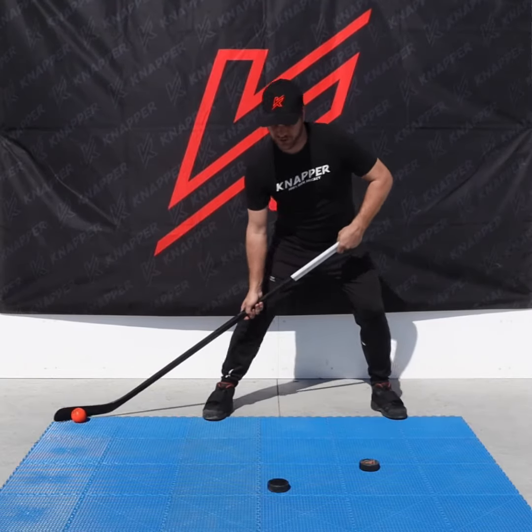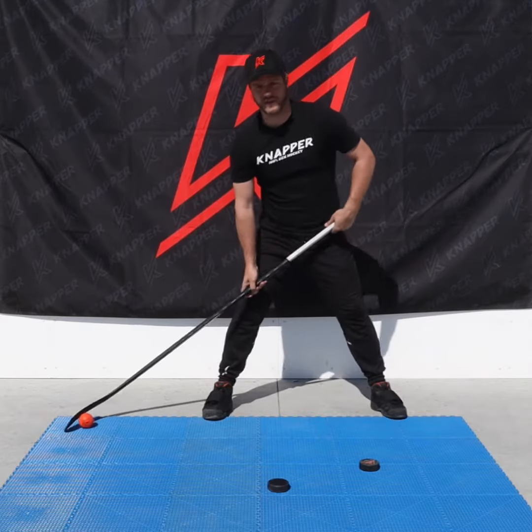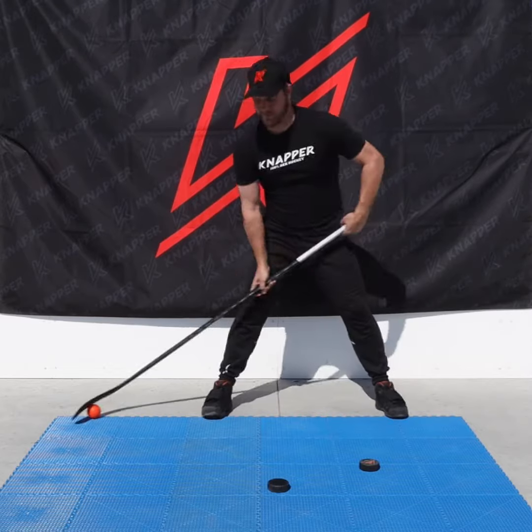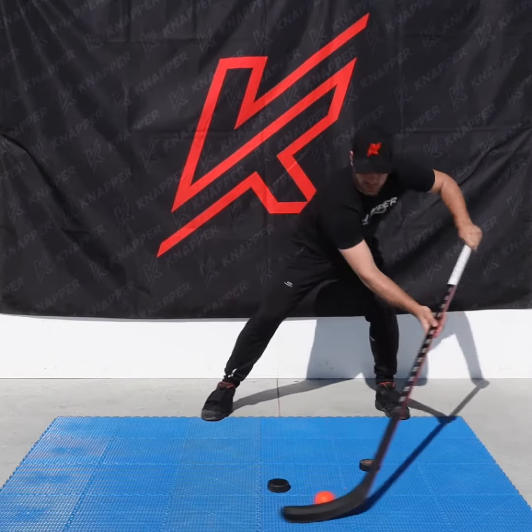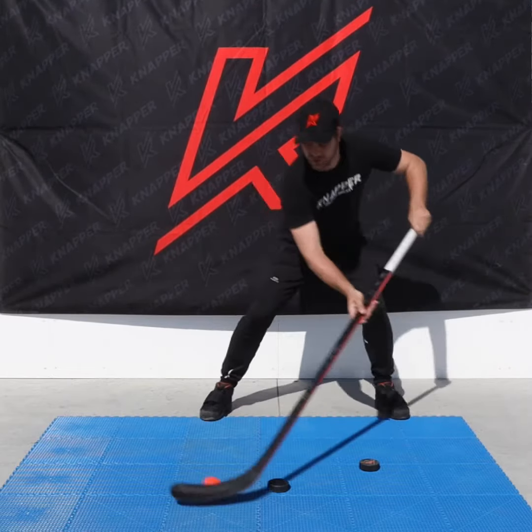So I'm taking the ball, pushing it forward, putting my blade to a certain angle, and letting it roll with the upper part of my blade. Push it, let it roll, back. Push it, let it roll, bring it back. You want to keep the momentum going to make sure that you're getting the good technique.